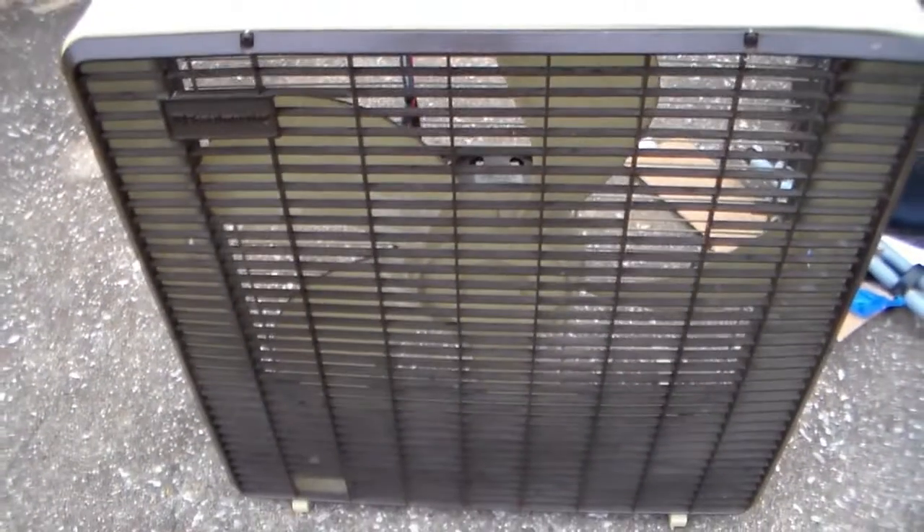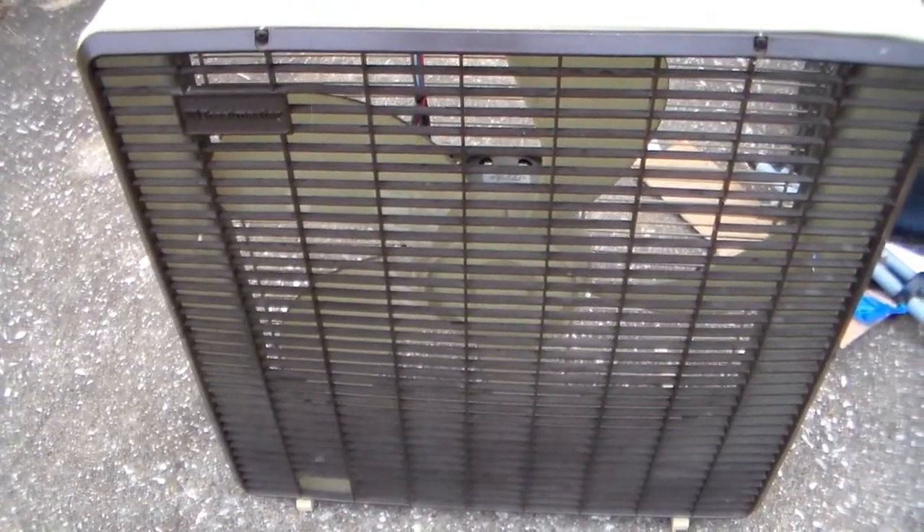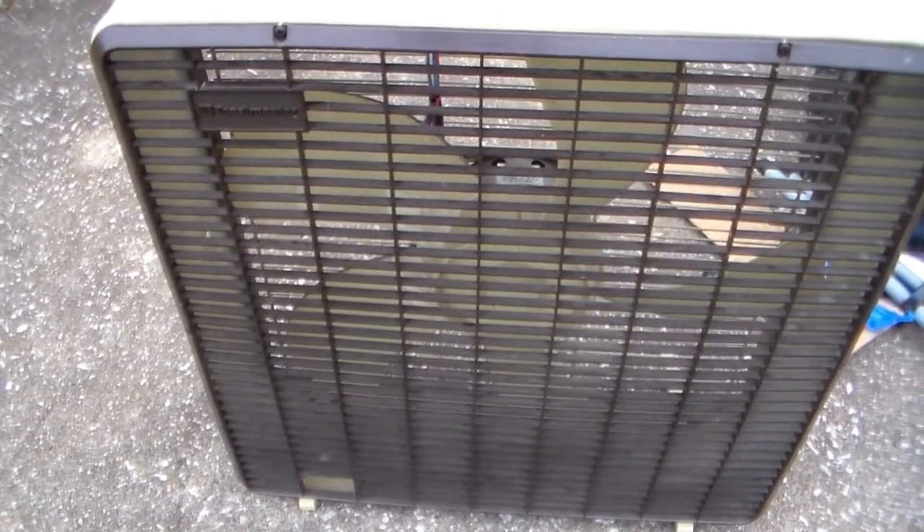The grill right here is probably missing a few more slats, but it's really minor. If I have to, I can use that other Toastmaster fan that has the cheaper motor.